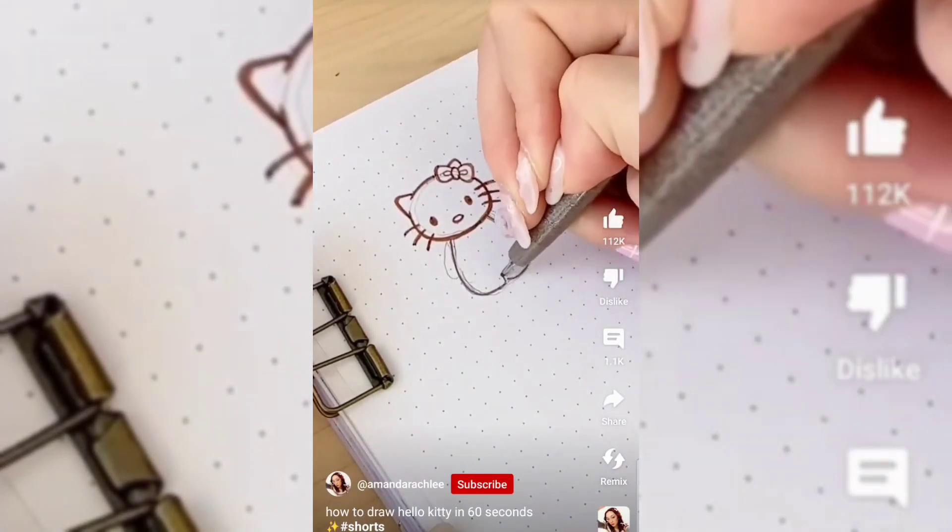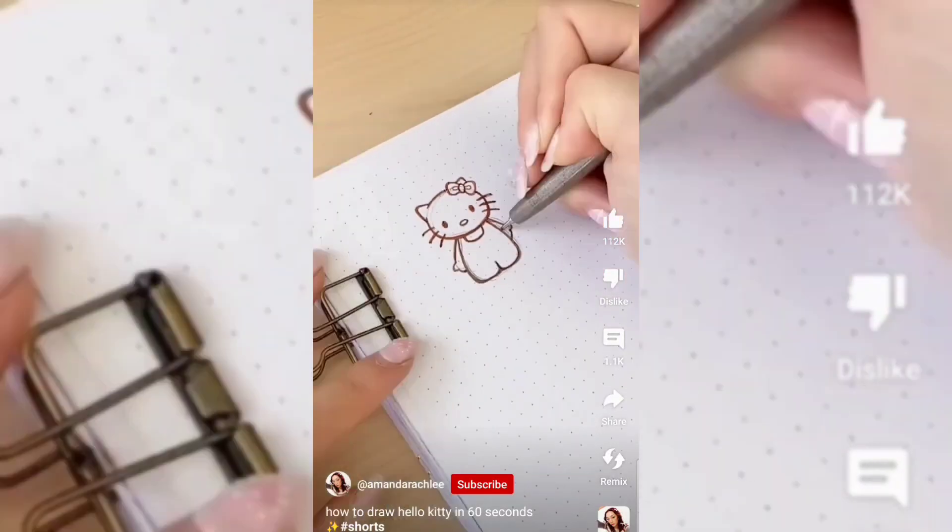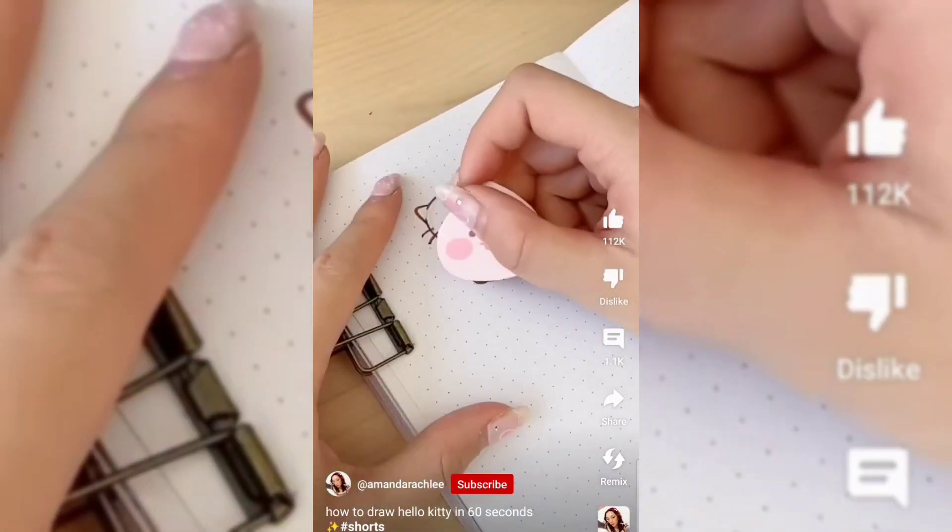The eyes are kind of in between the whiskers. For the body, you're going to add this butt shape at the bottom — and those are the legs, of course. Adding the overalls, and that's pretty much it.